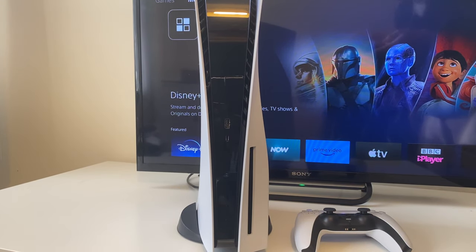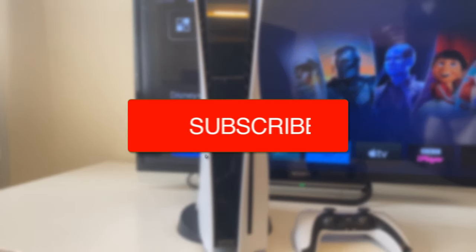Firstly, we'll show you how to do it vertically. But just quickly, if you find this guide useful, consider subscribing and also liking the video.